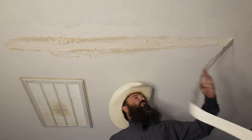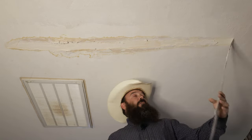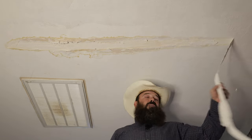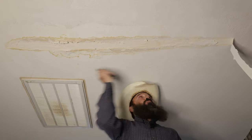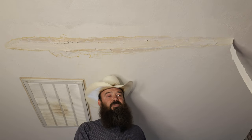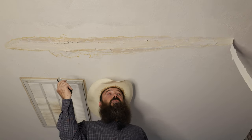Welcome back everybody. As you can see, we got some drywall tape to repair today. We had a leak in the roof, came down into the seam, delaminated the tape, and we've got to put this whole thing back to its original condition. So I'm going to take you step by step through my process for getting this done.